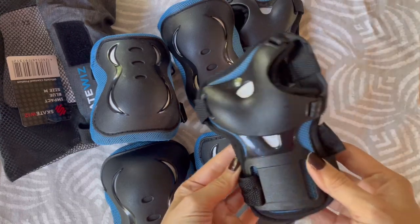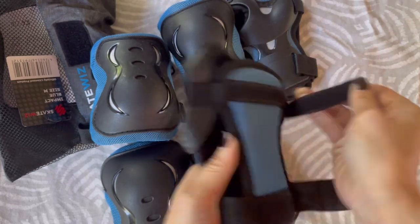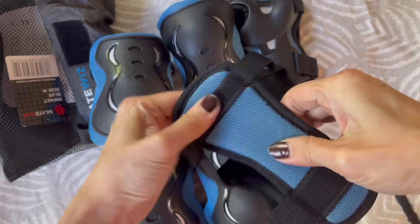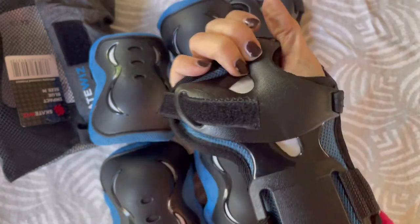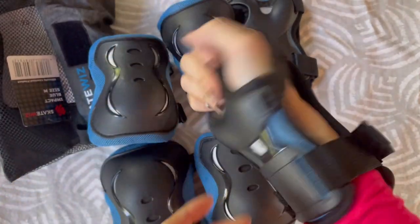Here I have the Skate Wiz skate pads for kids, teenagers, and adults. I'm 5'1" and 130 pounds and I bought a medium — it fits perfectly. I recently took up roller skating, so this is helping me so much. When I fall, I don't hurt my wrist.